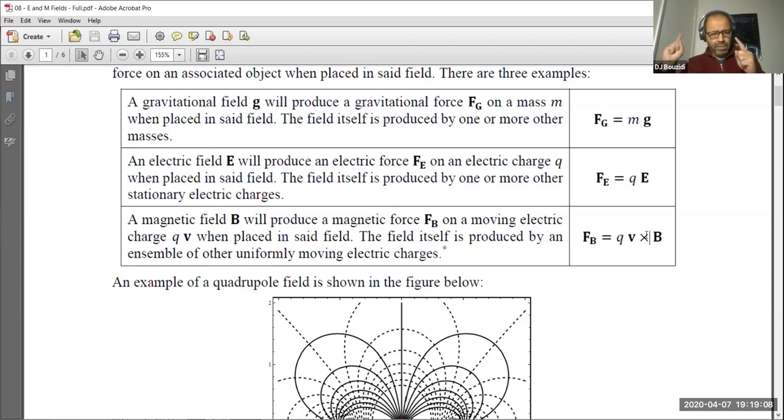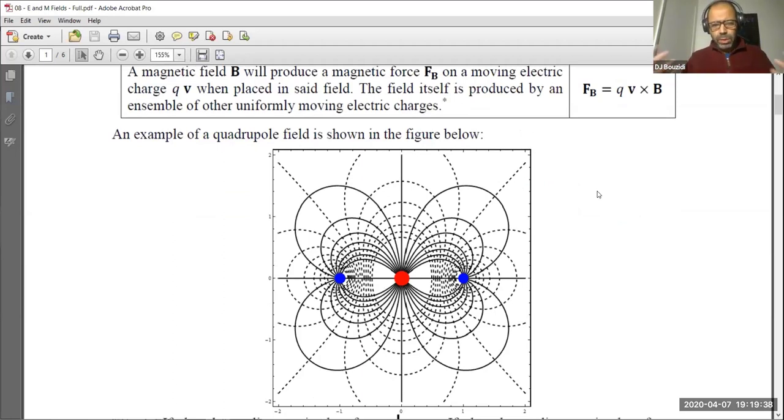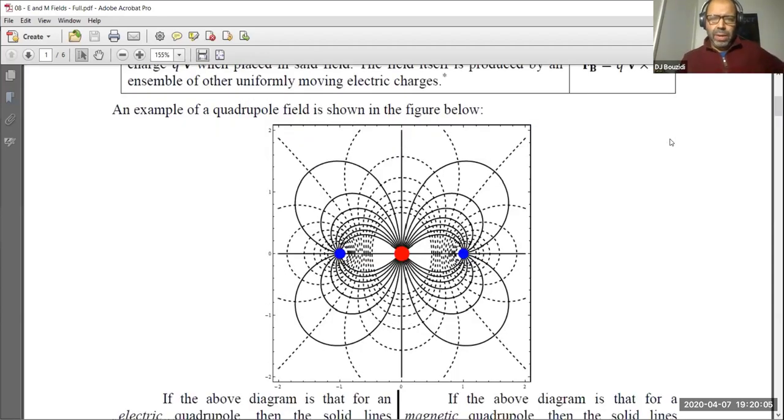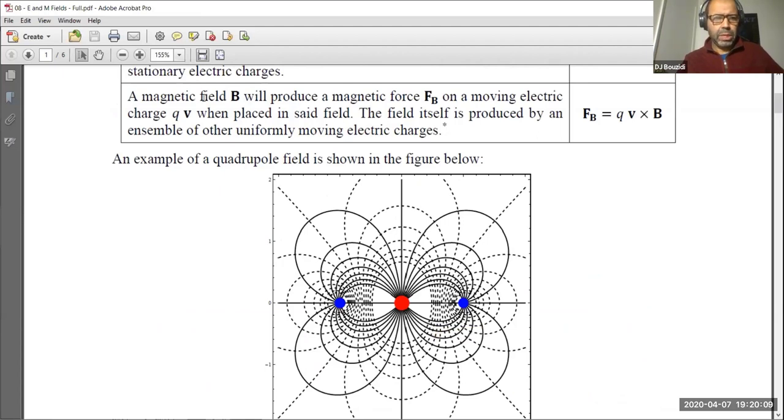In a cyclotron, the magnetic field forces protons to move back into a region with an electric field. The electric field accelerates the particle, and each time the particle returns they flip the polarity of the electric field so the particle always gains speed. That's the principle of the cyclotron — a combination of the magnetic force law and the electric force law. This has many applications in engineering, physics, and medicine, such as imaging techniques in hospitals that use magnetic fields.